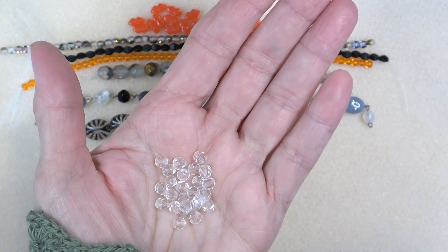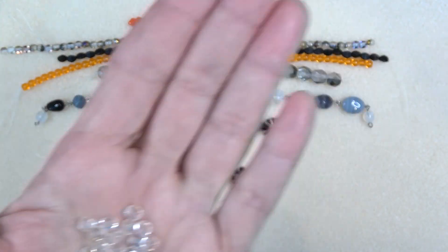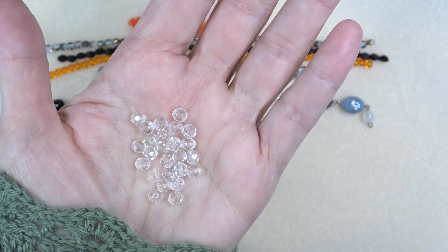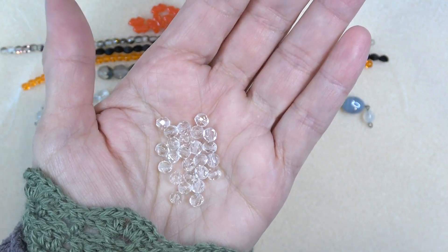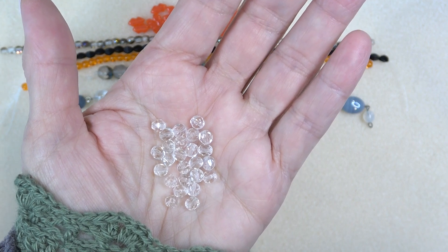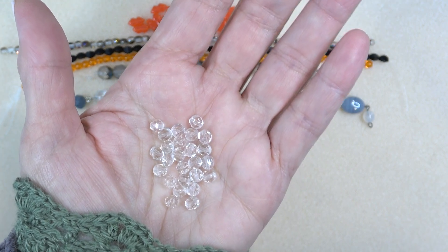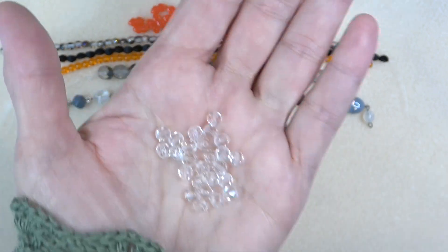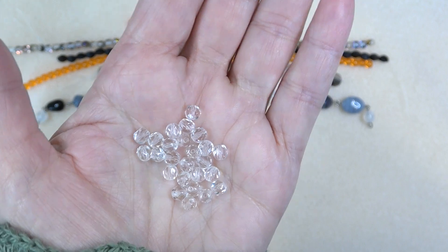Next up we have Czech fire polish five millimeter in crystal, 25 pieces. I love getting small amounts like this so that you have them if you need it. Maybe you don't want a strand of a hundred or a pack of 200 — you just need a few of that five millimeter for your project. Love that.